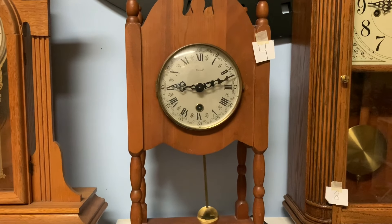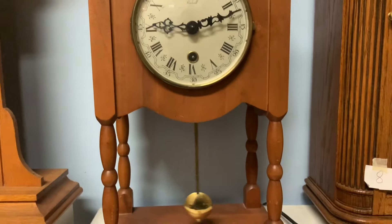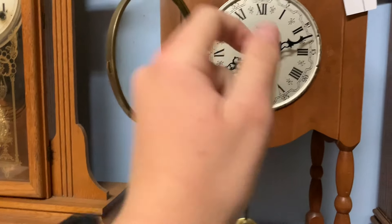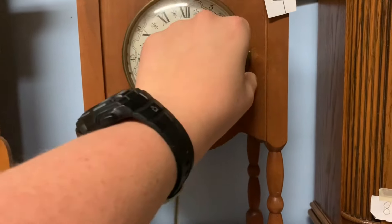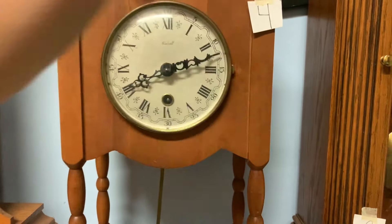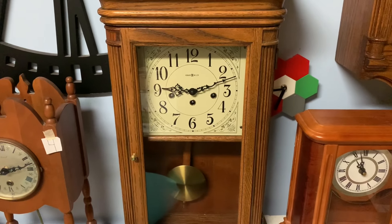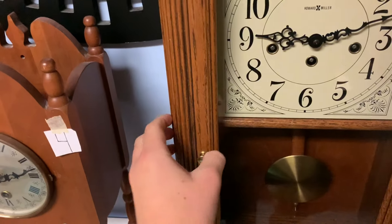Now let's move on to the Rocks Hall clock. Because this is a time-only clock — it only has one keyhole on it — it's simple enough. We just turn the hour hand back. You don't have to turn the hands all the way around; you can just turn the minute hand back. And this big old thing — we are going to stop the pendulum on this one.